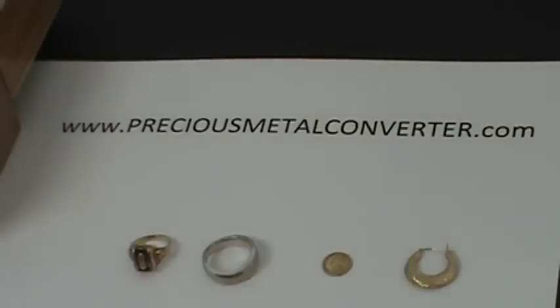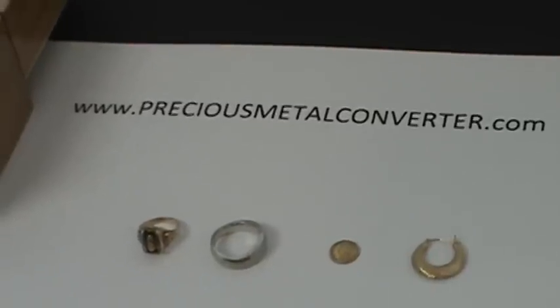Welcome to PreciousMetalConverter.com. In this video we're going to help you determine the purity of your gold items.